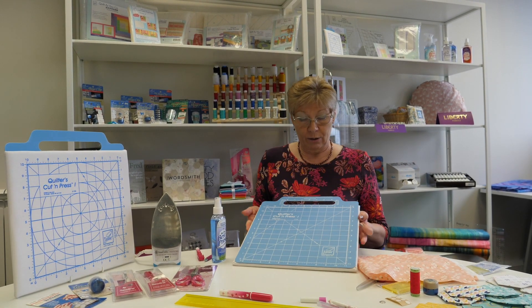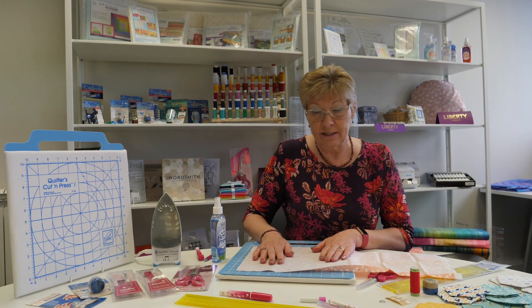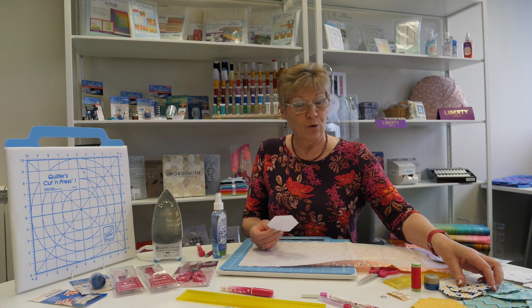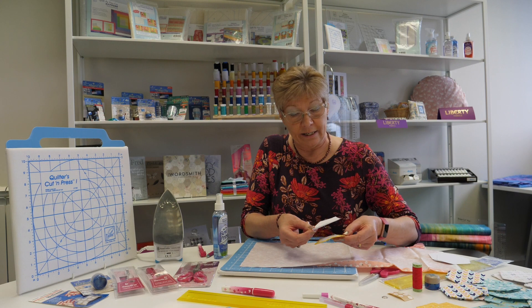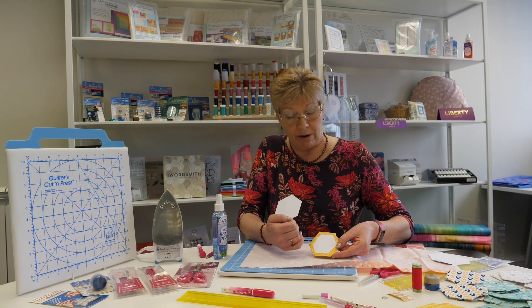Having pressed it, we turn this quilters cut and press board over to the cut side, and on this side I'm going to trace around my paper templates, which form the centre of the hexagons that we're going to be sewing with — just odd scraps of paper. That's the template that goes inside, but we need a seam allowance around it so we have to fold the fabric over.